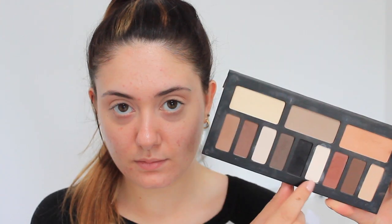Next I'm reaching for the shade Selios in the Kat Von D Shade and Light Eye Palette. Using a flat shading brush, I am packing this onto the eyelid, focusing on the inner corners, making sure that it is super bright and opaque. With that flat shading brush I'm creating a slight cut crease on the inner corner of the eye.